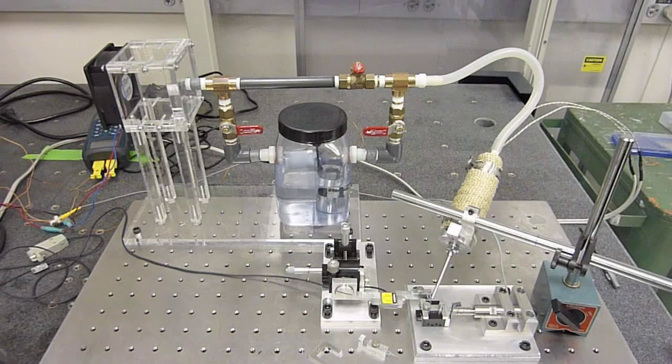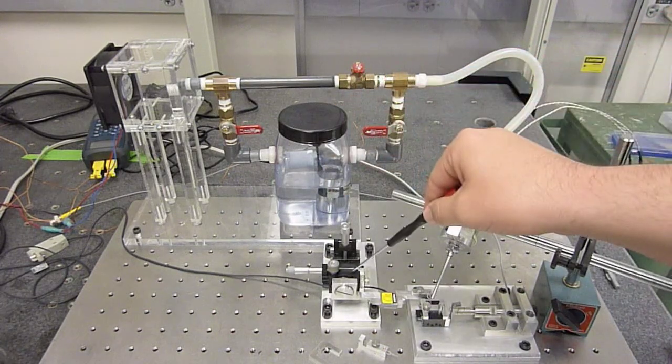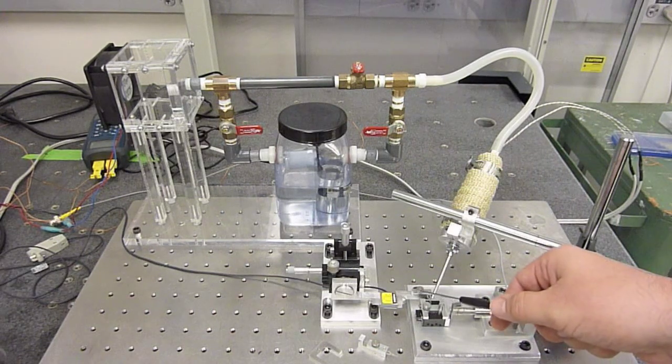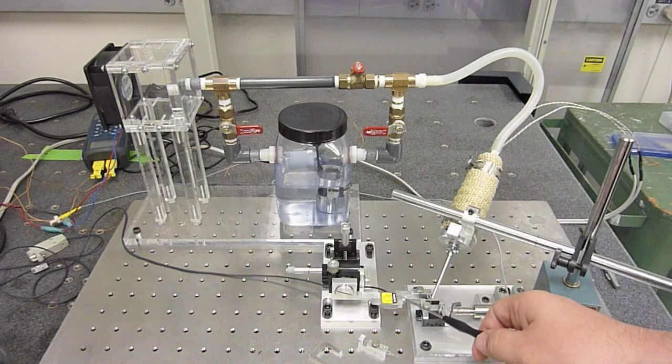The second sub-assembly is the stage and clamping sub-assembly. This is made up of three linear stages and one rotational stage, giving our system four degrees of freedom. Shown here is a perpendicular clamp. We also have an axial clamp that can be changed out very easily through one screw here.